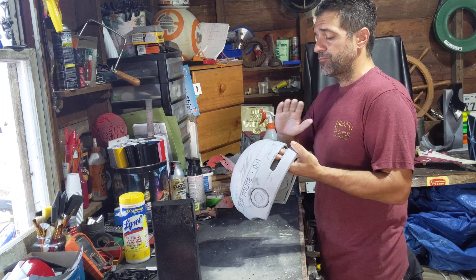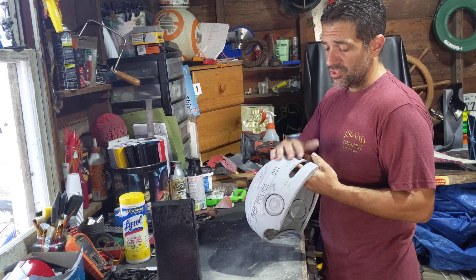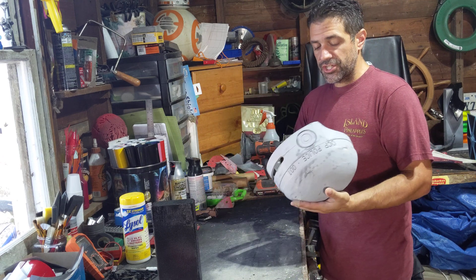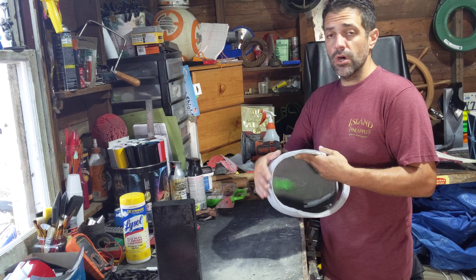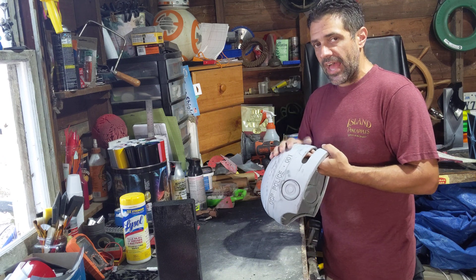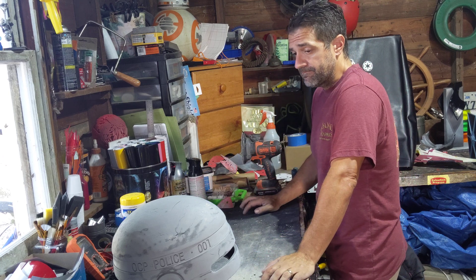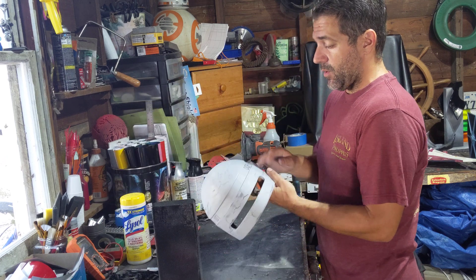I put a coat of primer filler on it, kind of started over — sanded it all down and put a coat of primer filler on. I'm still getting cracking, and that was two days ago. Hopefully today it's cured and ready to go. I'm going to try another coat of primer filler, and if I don't get cracking I'll move forward. If I get cracking again, I honestly don't know what I'm going to do. I'm not happy with the way this has come out so far.